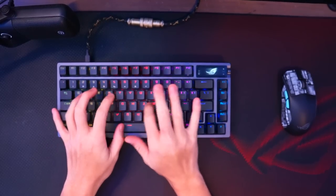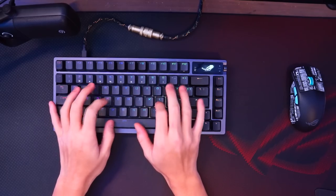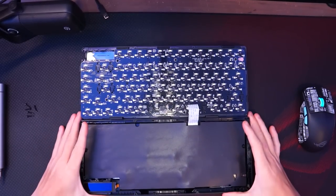By the end of this video, you'll be able to turn your keyboard sound from this to this. I'm going to show you 5 different methods that will make your keyboard sound way better.